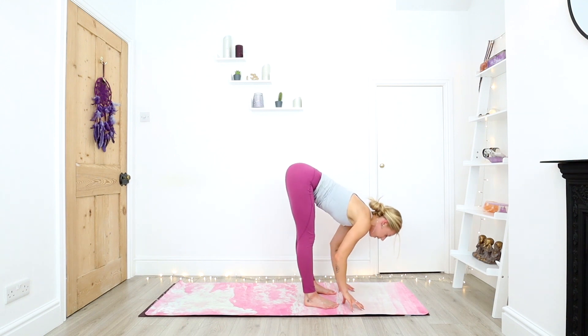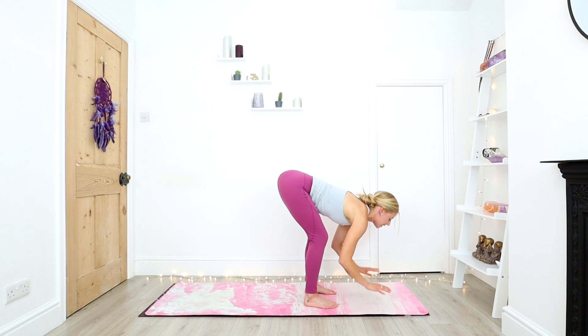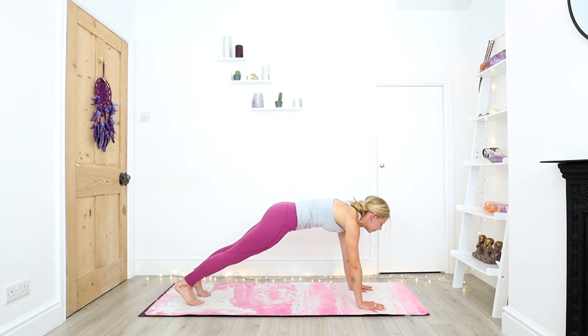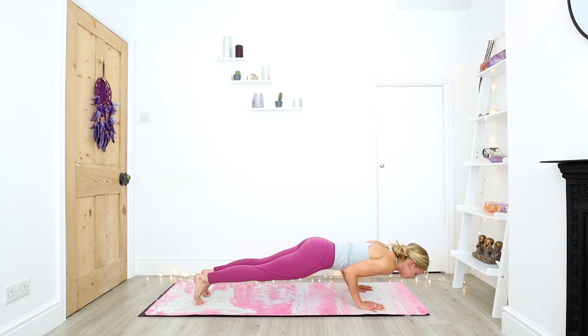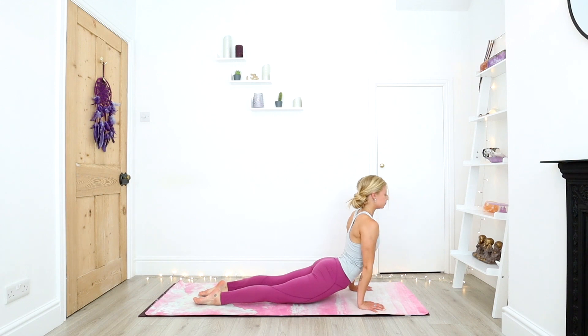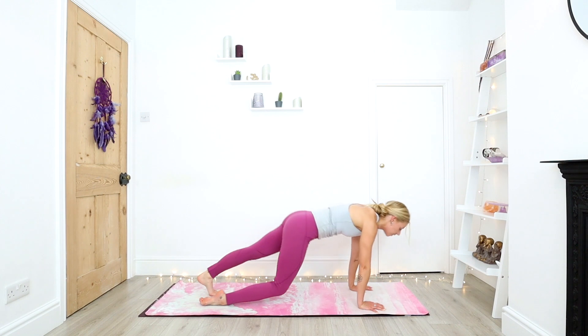Inhale, halfway lengthen. Bending into the knees, stepping back to plank. Exhale down, chaturanga. Inhale, upward facing dog. And exhale, downward facing dog.